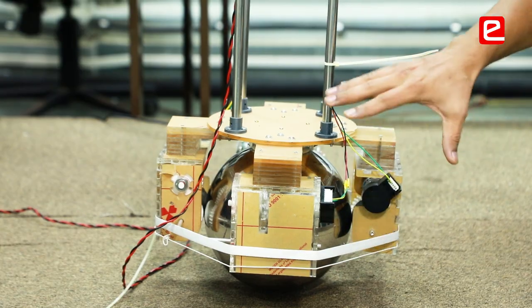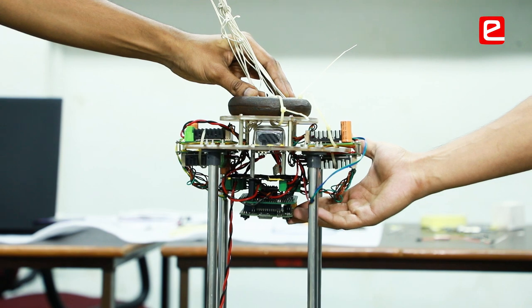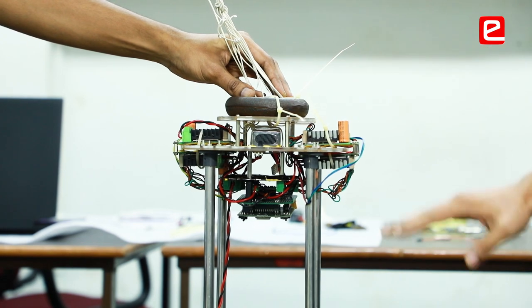A tie over here manages the contraption. Steel spacers provide the necessary gap we need. We have a PCB over here, a battery power distribution circuit, a switch, and some dead weight to increase the center of mass.